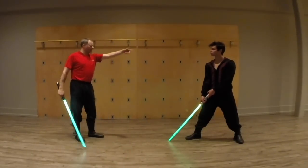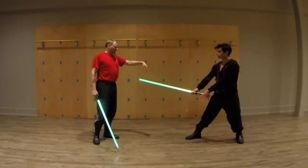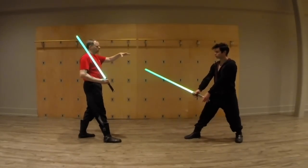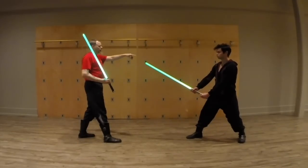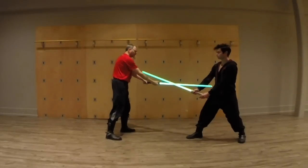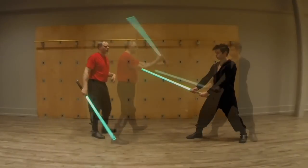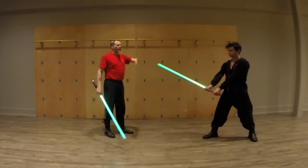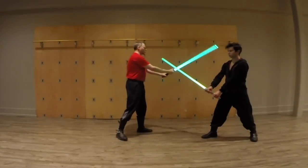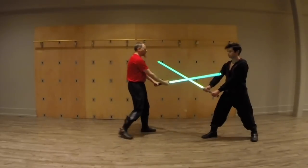Now we have the chou strikes, which are for the arms. Cutting at the wrist like that is chou mai — cutting off the hand at the wrist, a la Star Wars. Then you have chou song, which is cutting at the elbow.